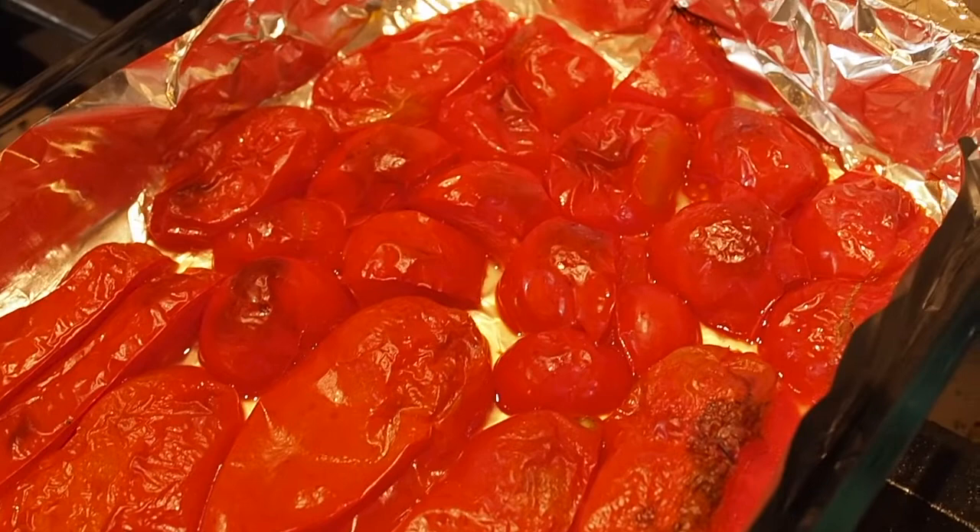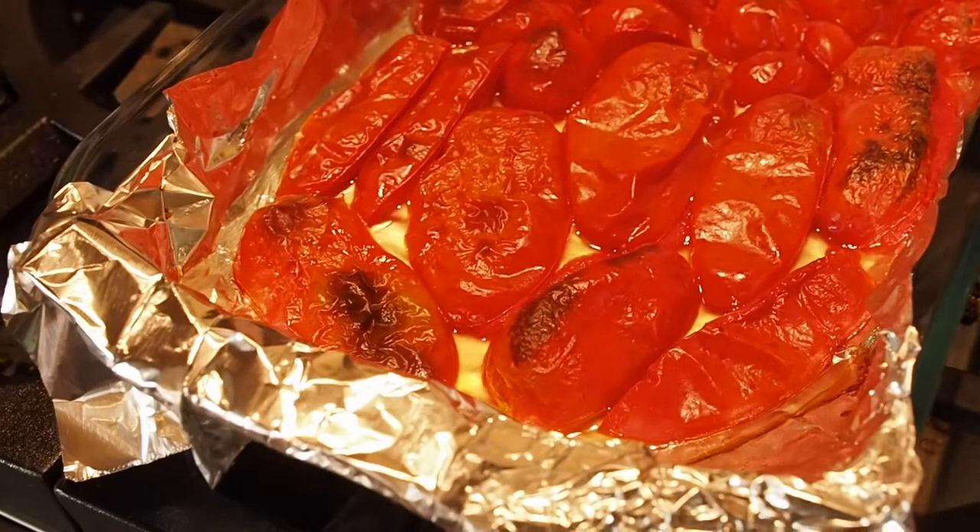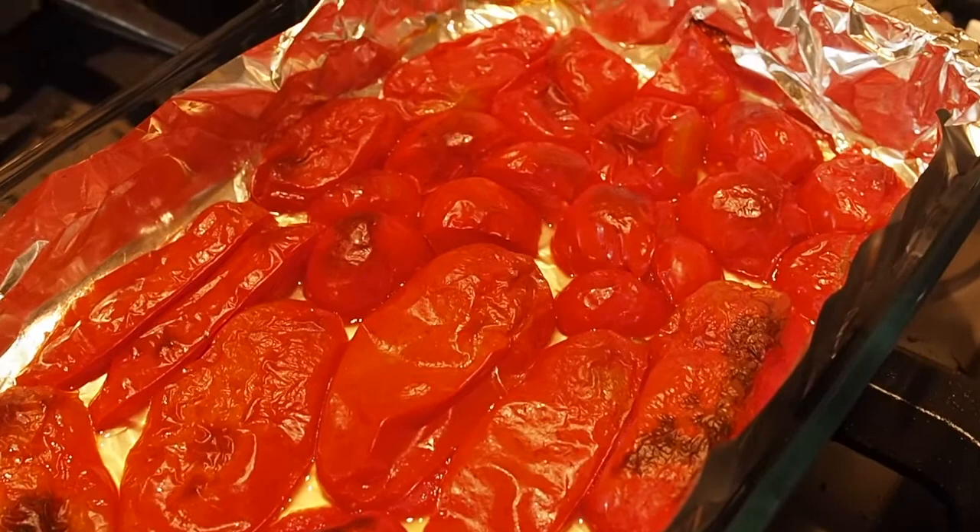When you process tomatoes, you have to remove the skin because of bacteria that may be on the skin. Any canning recipes that are actually approved by the canning association require that you remove the skins, so that's why I'm doing it this way.